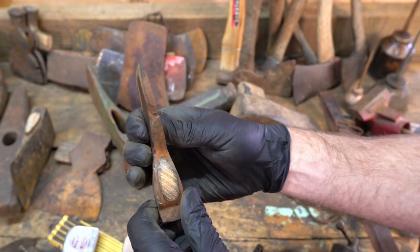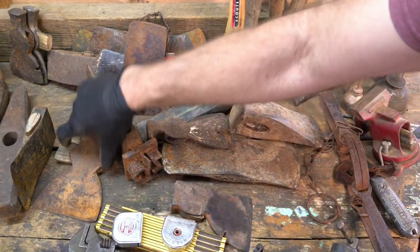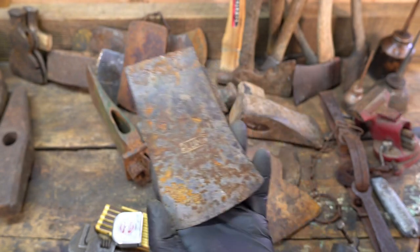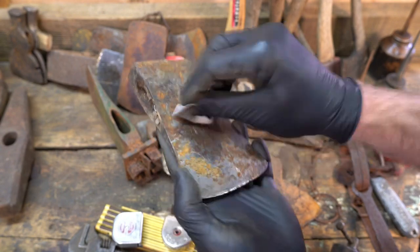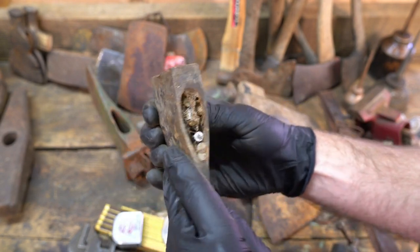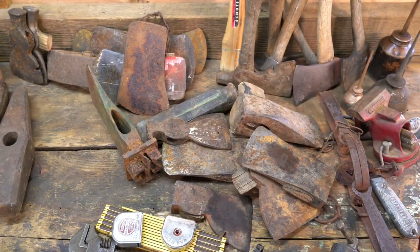Single bevel — that's pretty cool. And then a Baker hewing hatchet. Here's a nice one — I almost missed this one too, this one was in the weeds. A little Plum boy's axe. Pole's in pretty good shape, it's not terrible. Be cleaned up without really knowing that much was done to it.